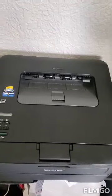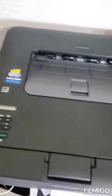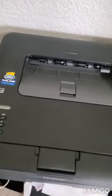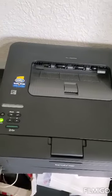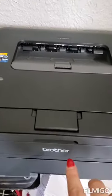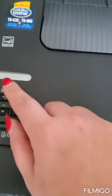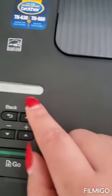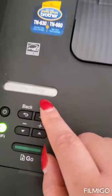Hello beautiful people! I'm going to show you how to change the ink toner cartridge for your Brother printer. As you can see here, the printer is saying it needs a replacement toner — replace toner cartridge.